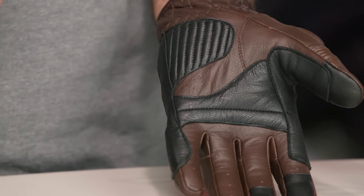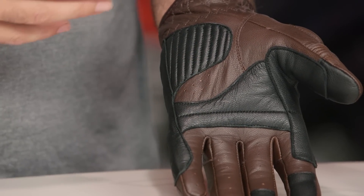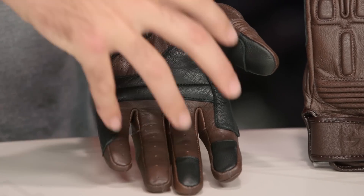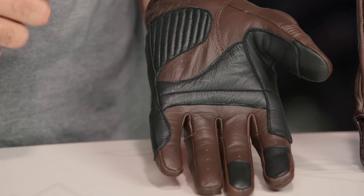One of the things I'm not really too sure why they did — there is a little bit of perforation here on the palm and the inner finger. That's not going to see too much ventilation, since most of the perforation we normally see is on the back. But just keep in mind there is a little bit of perforation here to help pull some of the sweat away from your skin in really hot situations.